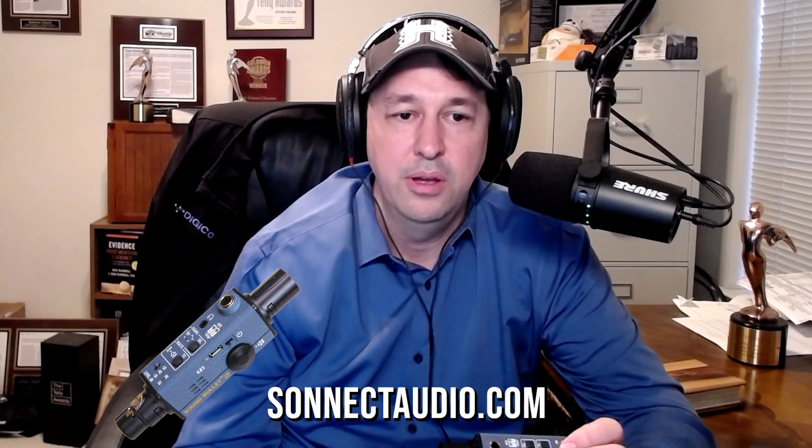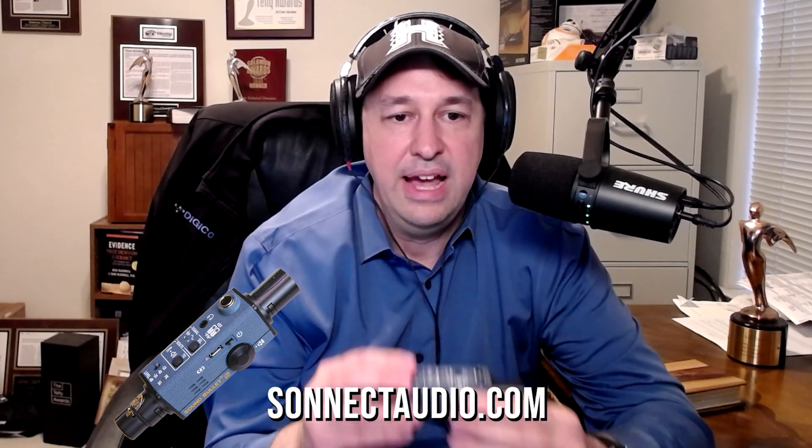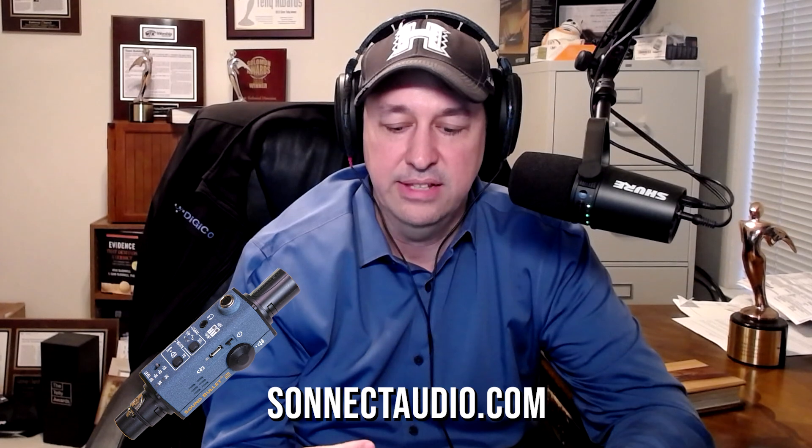It's called the SoundBullet — a pretty amazing device. You have to have the SoundBullet in your toolkit. To find out more, go to sonicaudio.com. That's sonicaudio.com.